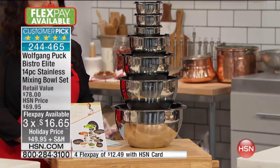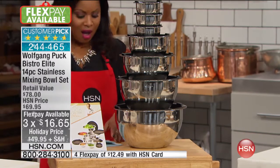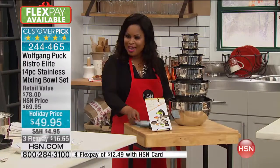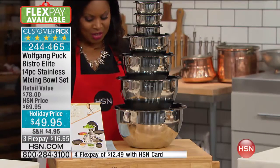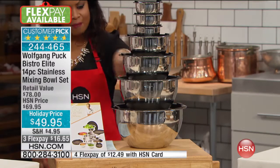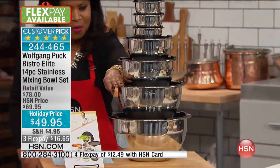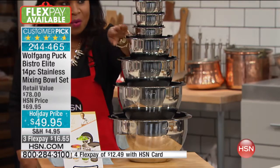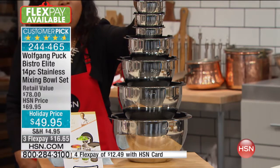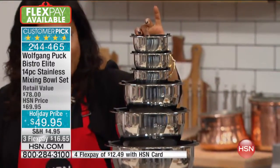They have over 635 reviews on these mixing bowls. The big one at the bottom is the big gigantic eight quart mixing bowl. You've got your five quart, you've got your three quart, you've got a one and a half quart, and then you've got three of the minis that come along with it. They all come with lids that are airtight, which will keep your foods nice and fresh.